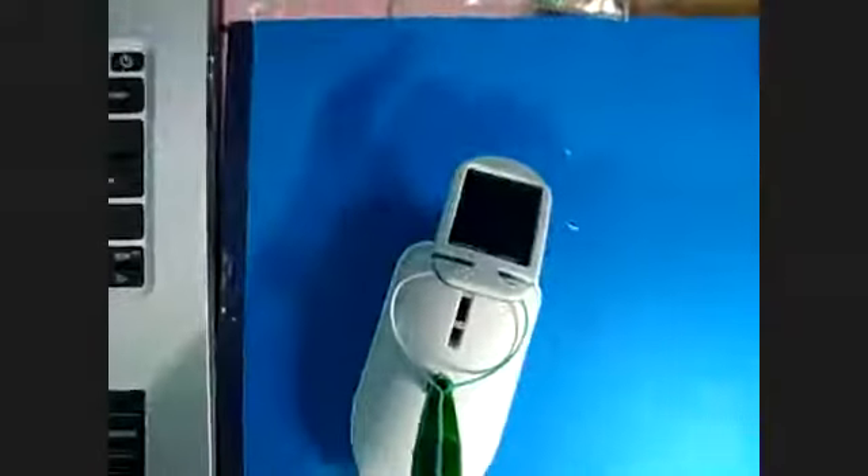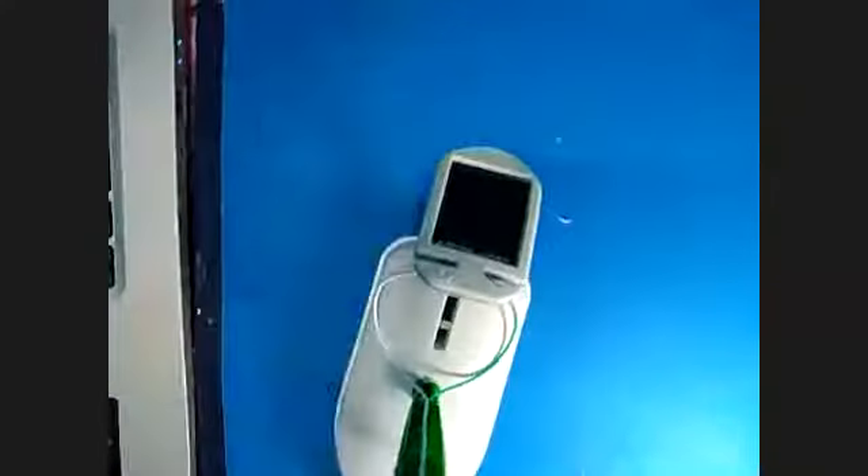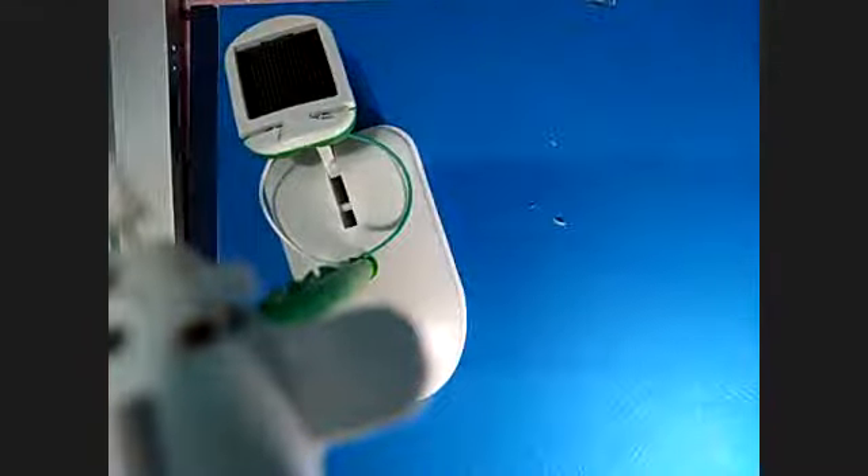That is the solar windmill project completed. I hope you can also test your own kit by following this procedure.